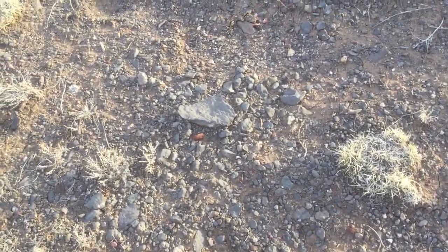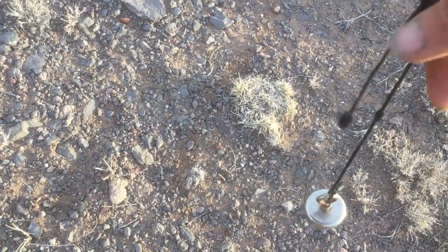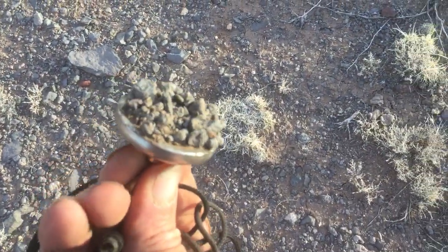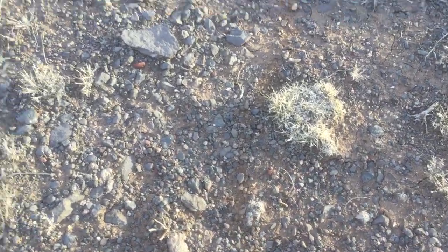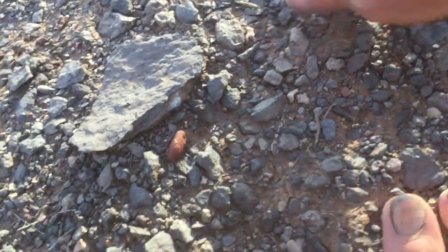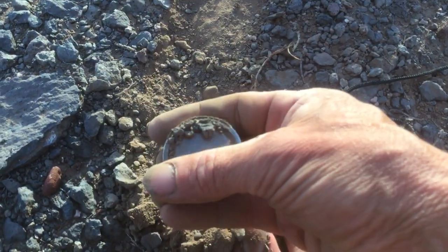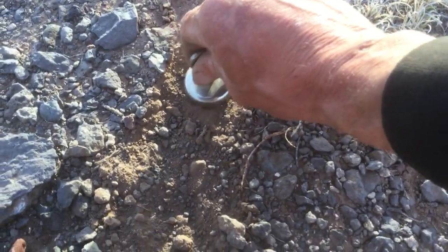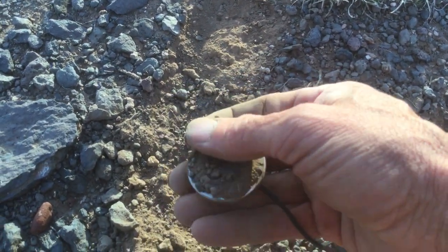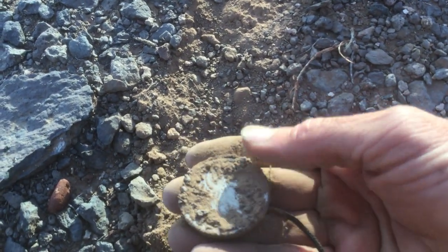My stones. Just dragging the magnet across the ground. They're full of stones. And the ground is, aside from being very stony, the dust is very fine powdery. Wiping the stone and dust off of this, you can see even the dust from these rocks has enough metal in it that the dust sticks to the magnet.